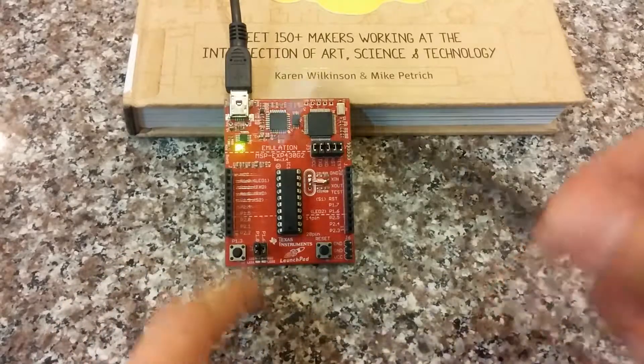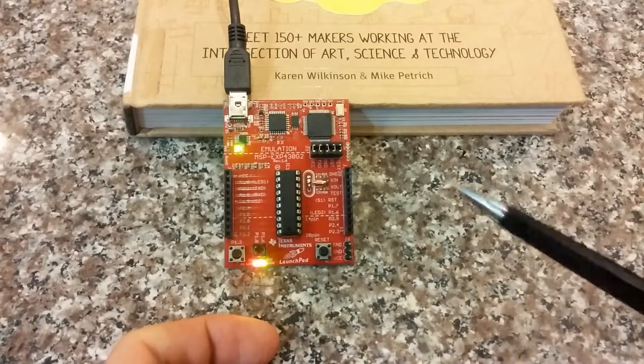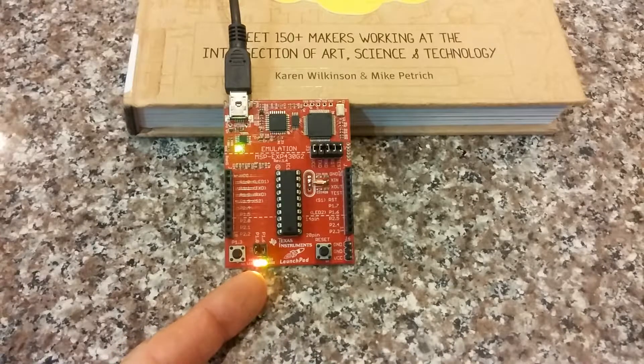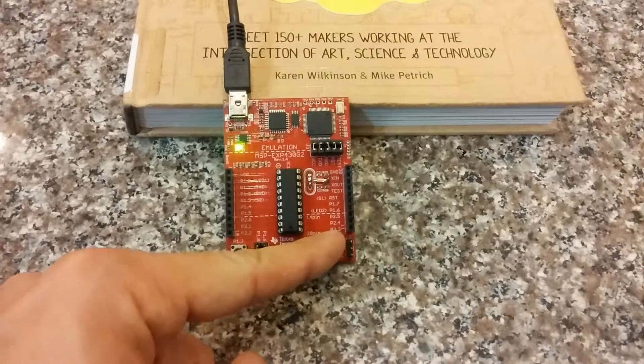But what happens if something bad happens to the software? The watchdog comes around, it isn't acknowledged, and then — bam — it knows something's up. And then it cries bloody murder. And that's kind of the purpose of it. If it isn't acknowledged, like I said, in my case I have it set up these two lights, but you can really have it do anything. And by default, the watchdog will reset the system.